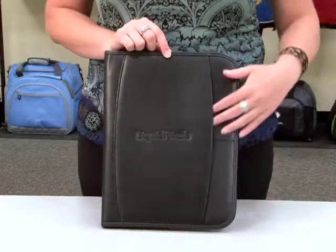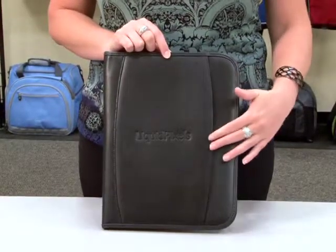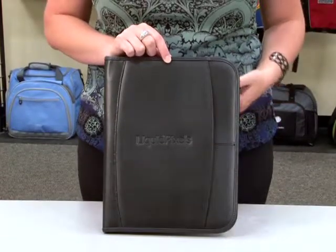On the outside of this leather writing pad we have a front pocket, great for storage. It also has a generous area for debossing and screen printing.